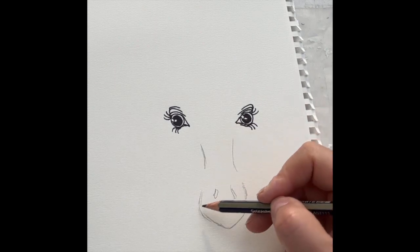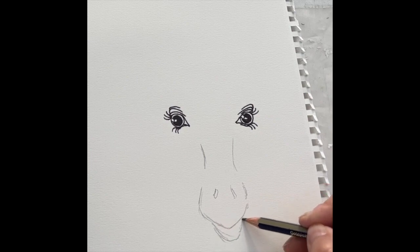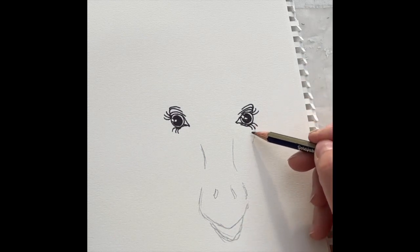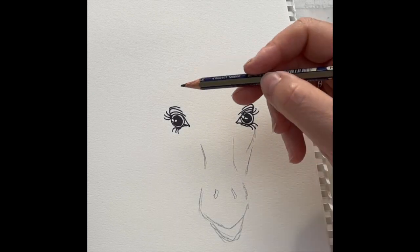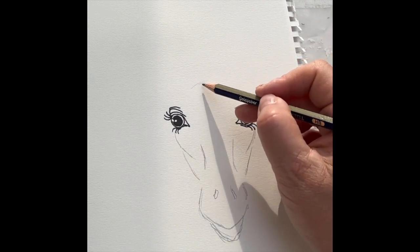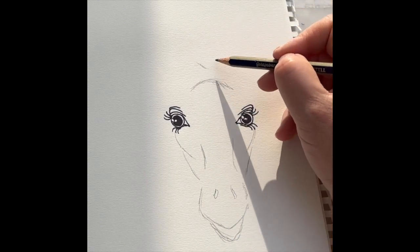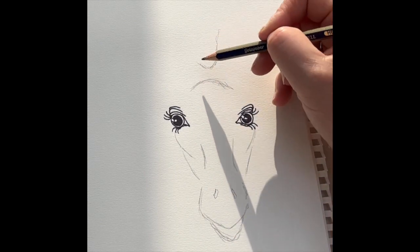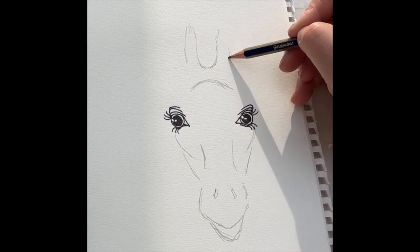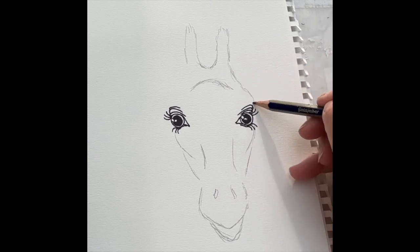Putting a little muzzle around the bottom there and then a little mouth underneath. Coming in under the eyes, a little bit of cheekbones and then the cheeks down towards the muzzle. Over the top of the eyes, a lot of giraffes have these sort of bumps in the middle of their foreheads, and then I'm going to move above that and put what they call the ossicones in, which are these little horn-like antlers they have on the top of their heads. Then I'm going to round that off again, back to where the forehead meets the top of the eyes.